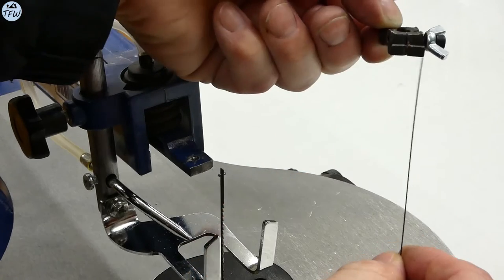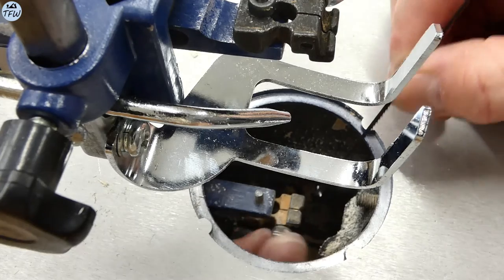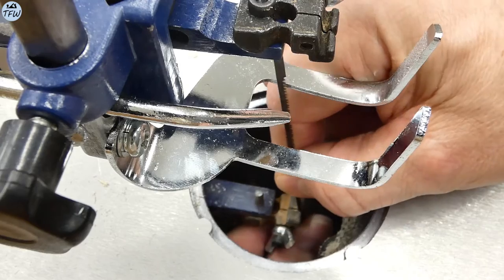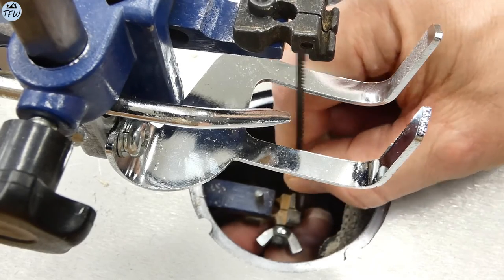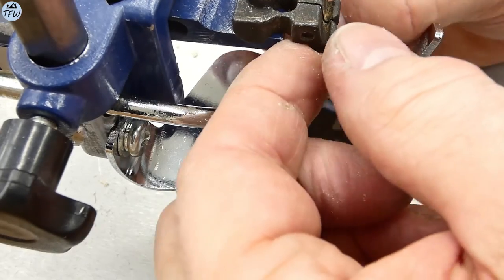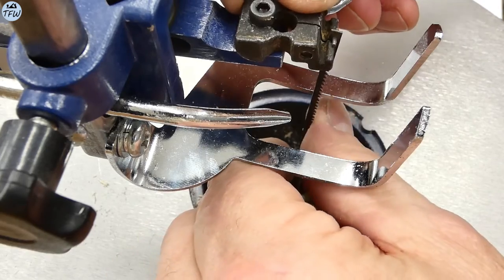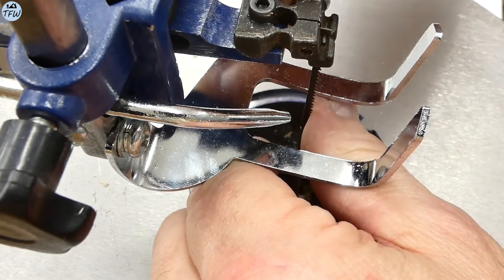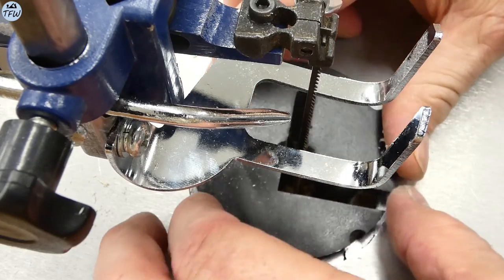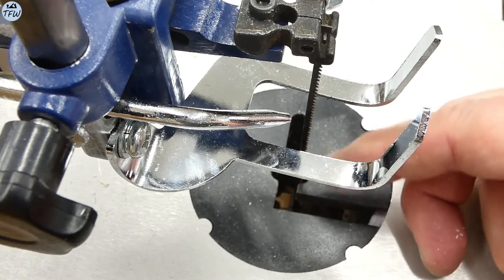Now, here's the only accessory we added to the scroll saw. It's a universal blade adapter that secures both pinned and pinless scroll blades. The Rikon pinless adapter is too cumbersome to work with, and this adapter allows you to change blades by simply tightening a wing nut to secure either type of blade. Once the blade is secure on the top and bottom of the control arm, you tighten it down with the tension knob and put the cover plate back in place. All in all, it's pretty easy to change out scroll saw blades, which is nice because you're going to be breaking a few along the way.